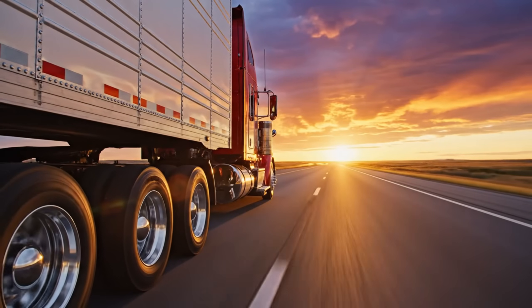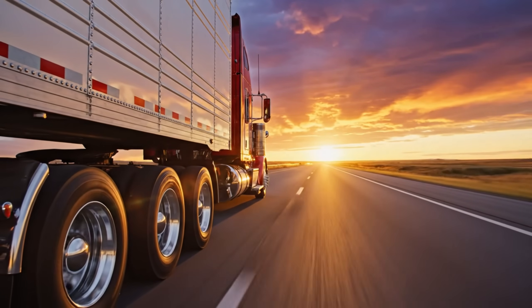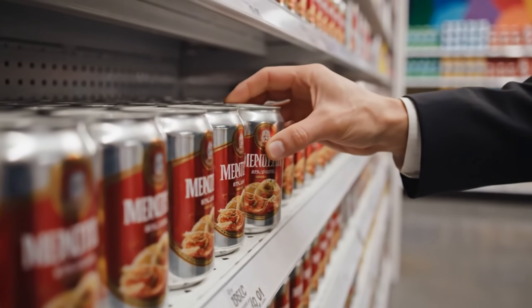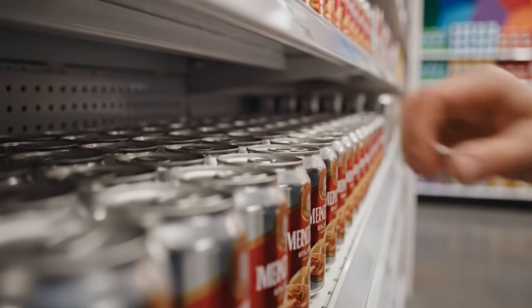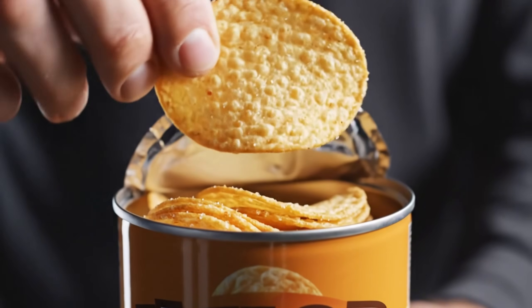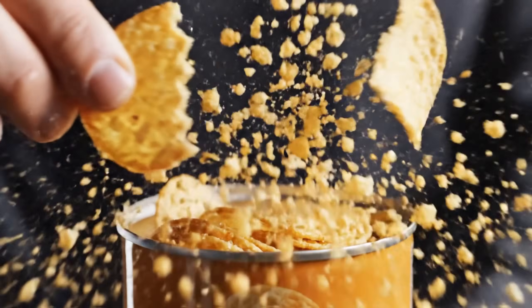Miles of highway — bringing the stack to a store near you. The final destination. Waiting for the pop. The shape. The snap. The taste. Engineered perfection. It's a long way from the potato field to that tube, but that's what it takes to make the world's most aerodynamic snack. I'm Jack Reynolds — thanks for watching.